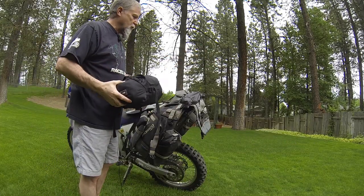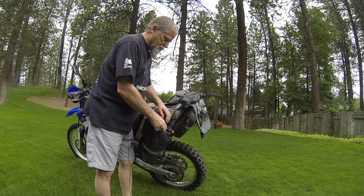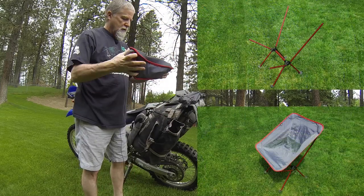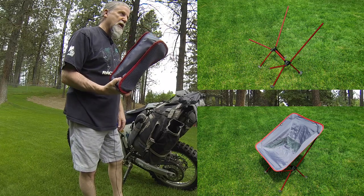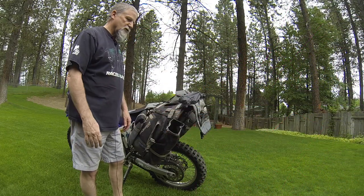And my tent — I always keep the tent and poles separate because it packs easier. I also have a chair that fits in this back little holster really nicely. It's easy to get out and it'll be the very last thing I pack. Love having it.